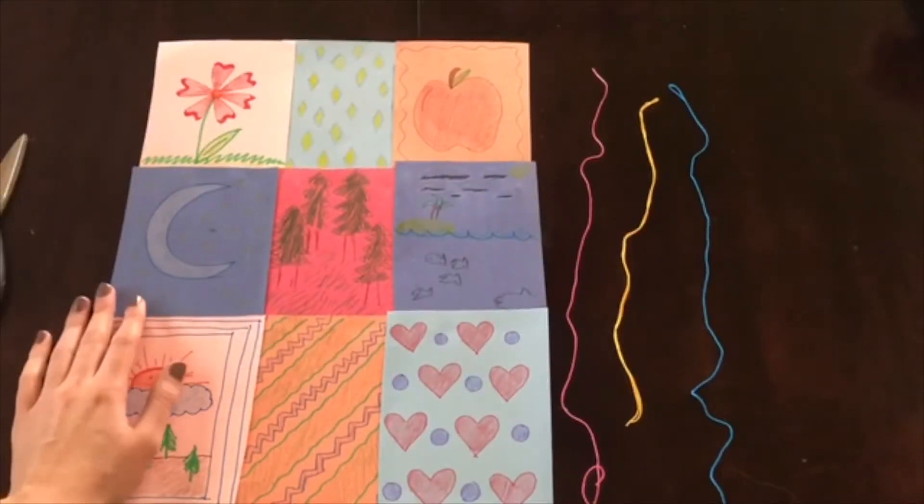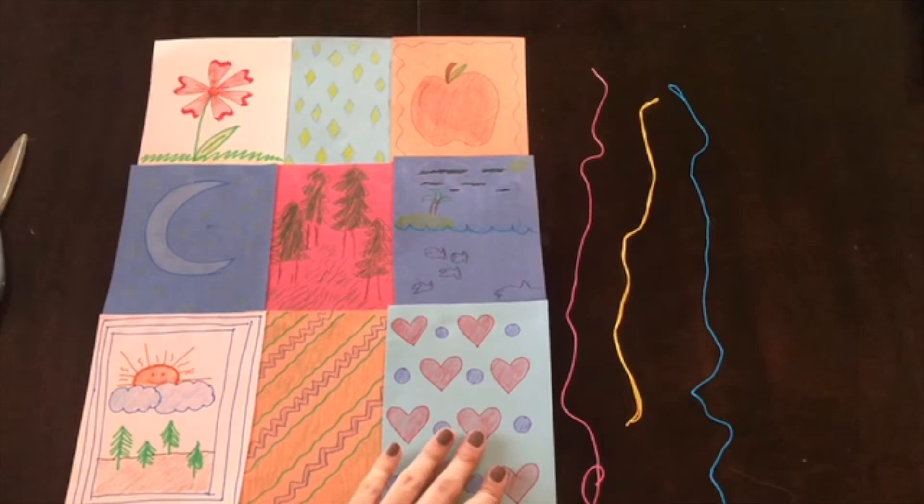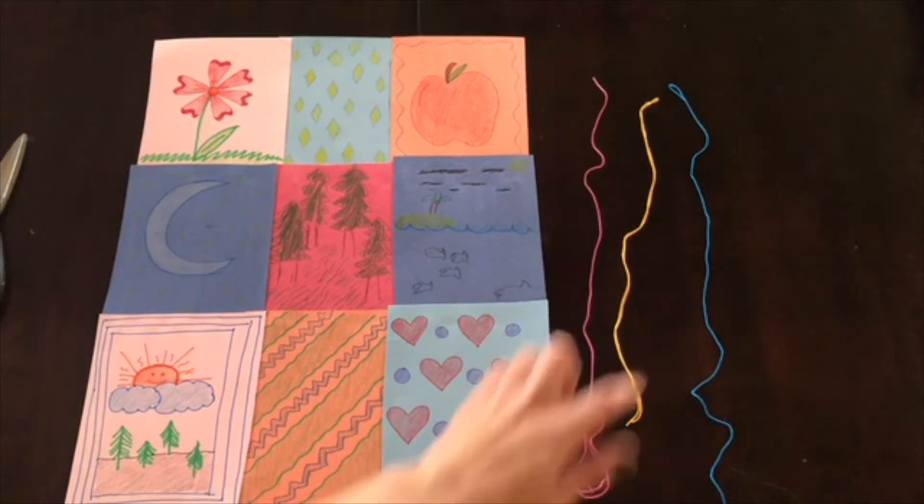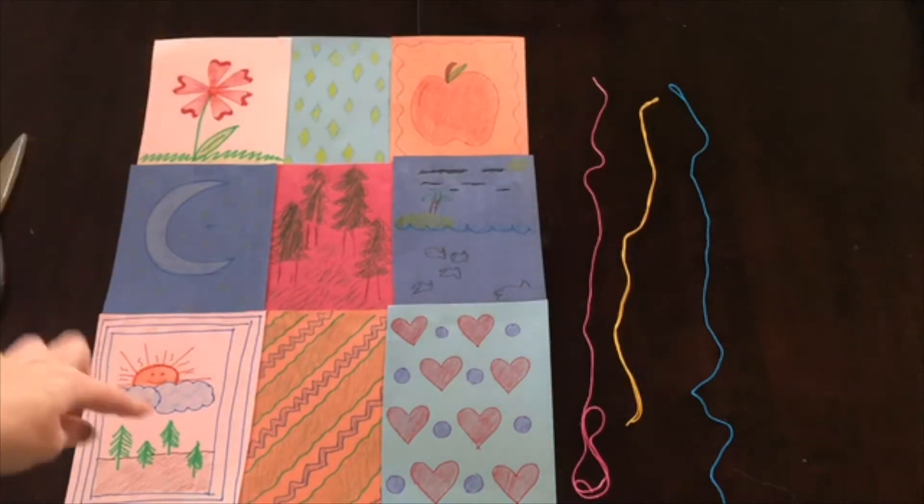Alright, and next up we're going to go ahead and decorate our quilt with our string. I've just cut out a few different pieces of different colors and I'm just going to use it to glue along the border.